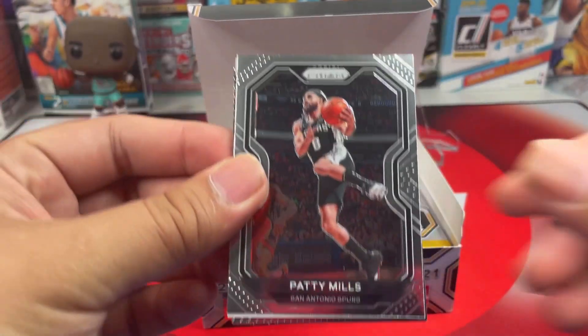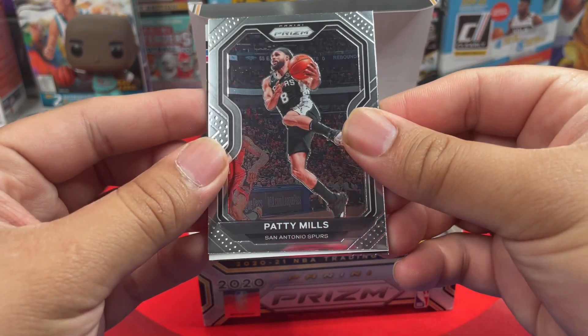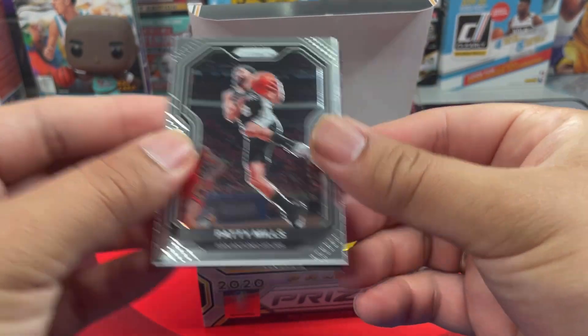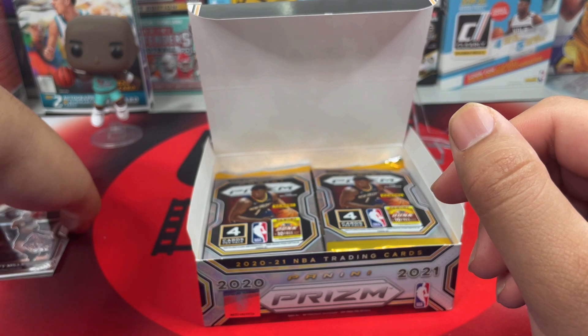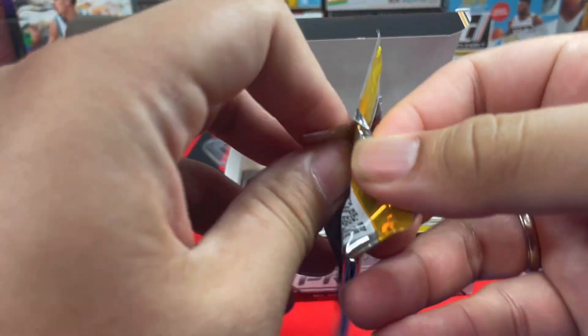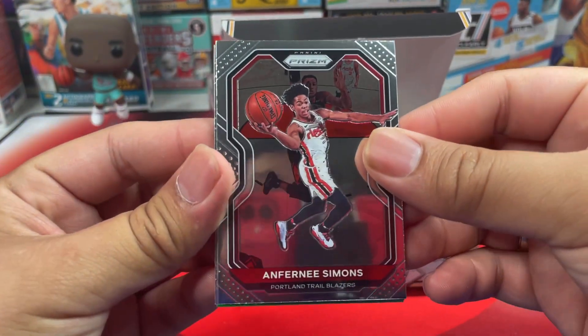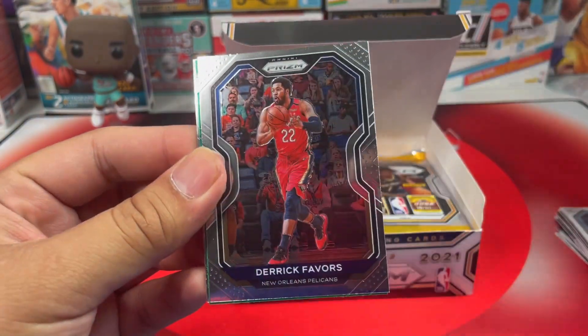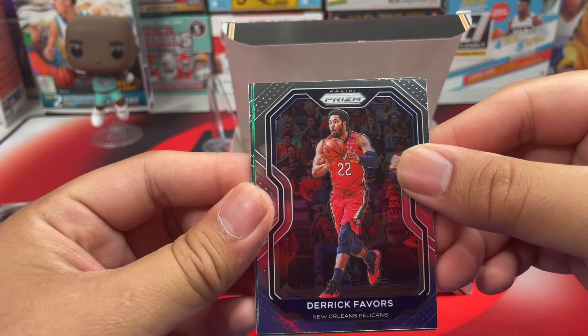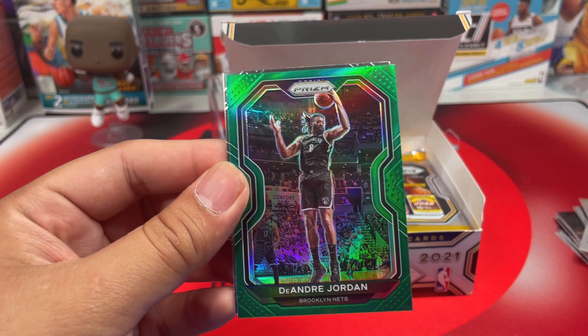Next pack — we got Patty Mills. I think we got our autograph here, so I'll do that last. Next pack: we got Anfernee Simons, Derrick Favors, and another green — that is DeAndre Jordan from the Nets.